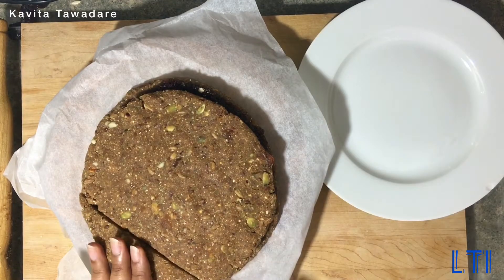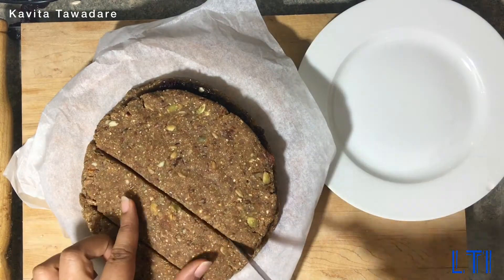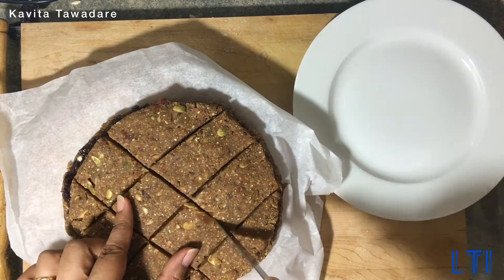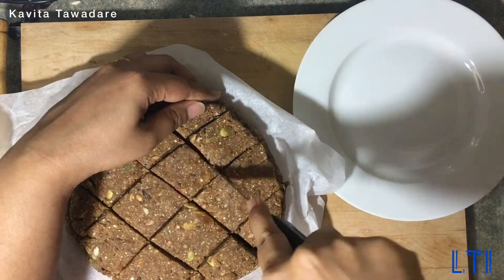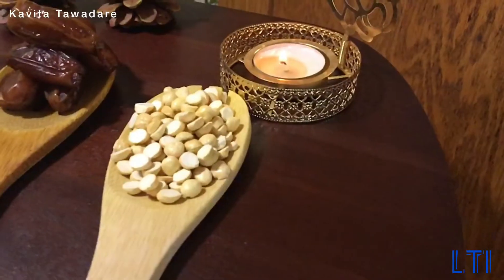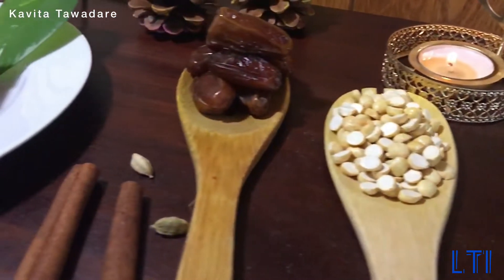Now here is my favorite task — cutting them into beautiful square shapes. And here is the magical moment of the Wonder Nutri Vita Bites!